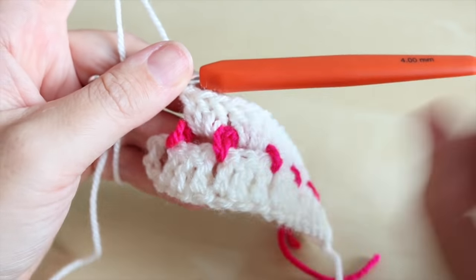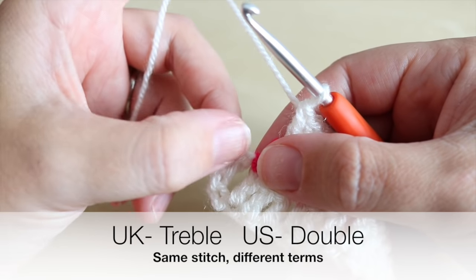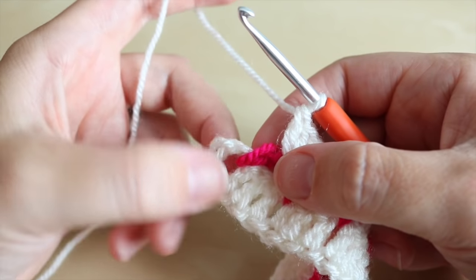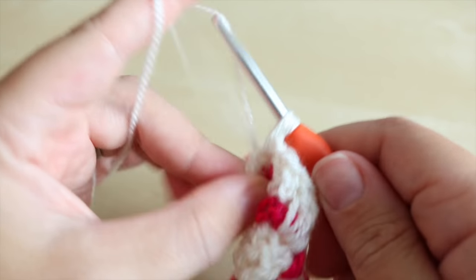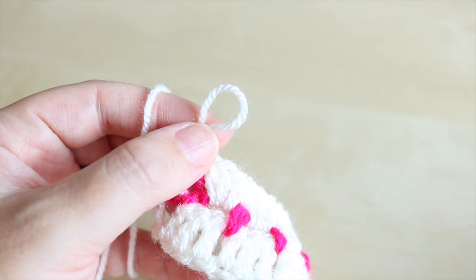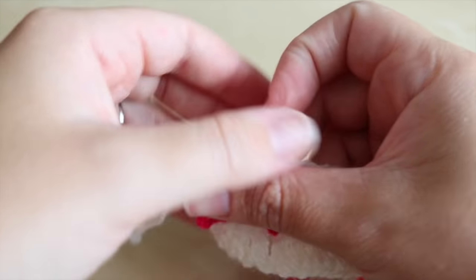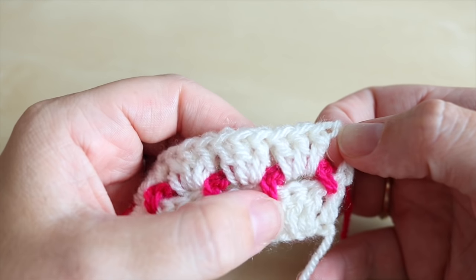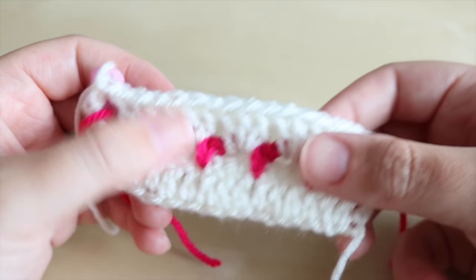Your work should now look like this — we've worked our way to the end space. To secure this row, do a treble into the top of this chain: count in one, two, three — you can do it in the third or the fourth chain, it's totally up to you — but you want to secure that row down with a treble into the chain from the very first row of trebles. Pull out your yarn and grab your stitch marker again. Then we're going to go back to the beginning and attach the yarn there, doing exactly the same as the previous row.